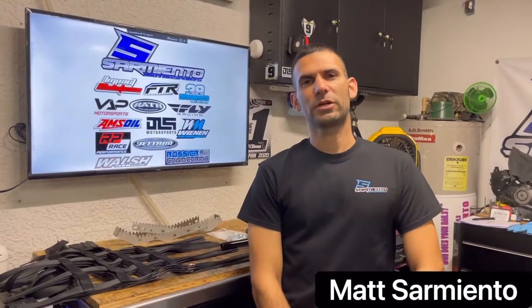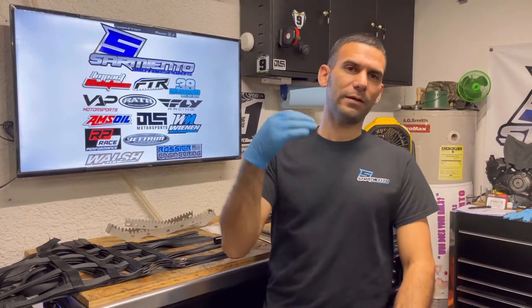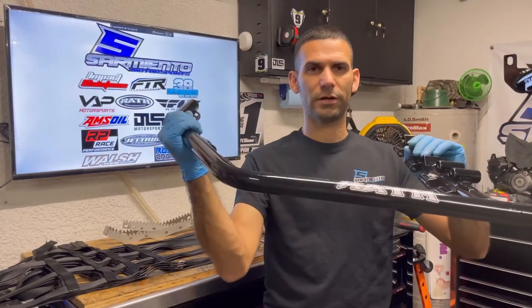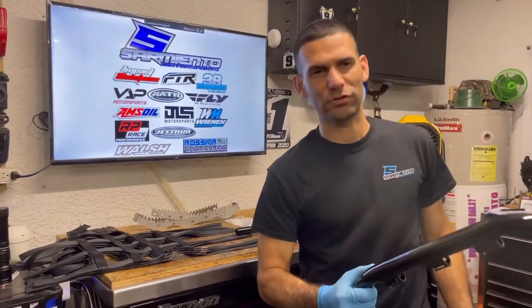What's going on everybody, it's Matt Sarmiento from Sarmiento Motorsports. As promised, I'm going to show you how to put these bad boys on. I showed you how to do the front bumper - that was pretty straightforward and easy. These just take a little more patience, not too much. I'm going to show you the breakdown of taking the stock ones off, tools needed, and some tech tips on how to get these on your brand new ride for safety, stability, and control.